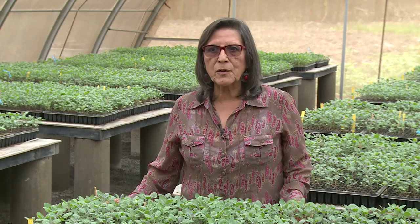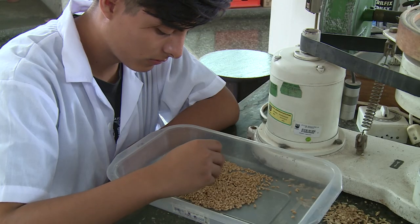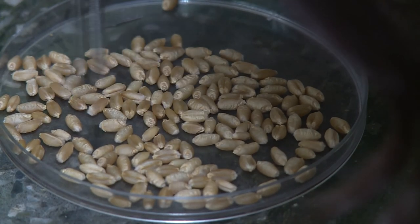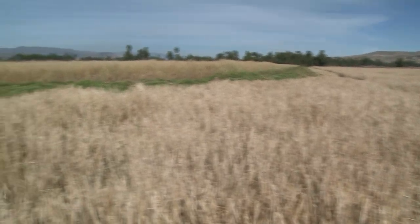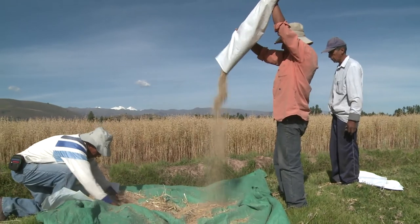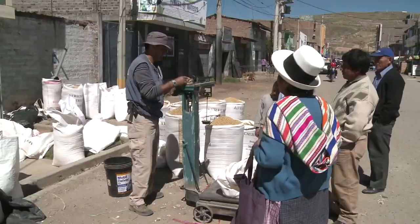Using mutation induction methodology, in the past years we worked with barley, wheat, and other crops. With barley, we found very good results. We have two varieties that are growing in the highland. One of them is Centenario, with a good yield and good quality. At this time, it's the best cultivar in Peru.